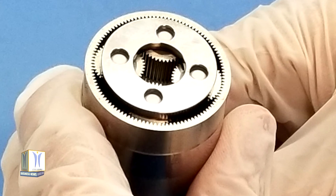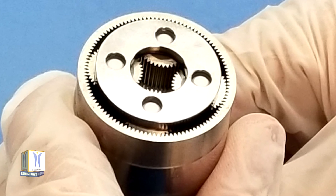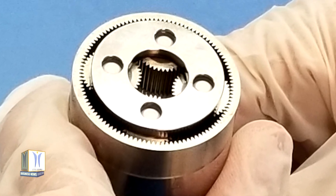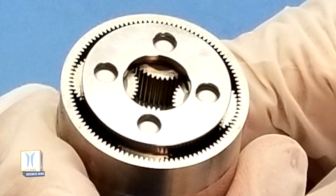These gears could help enable potential operations during the lunar night, in permanently shadowed lunar craters, in polar regions on the moon, and on ocean worlds. The BMGG team will perform additional cold temperature testing next year to qualify the gears for use in future NASA missions.